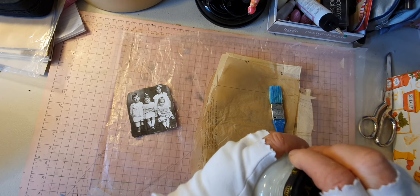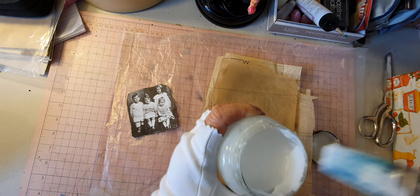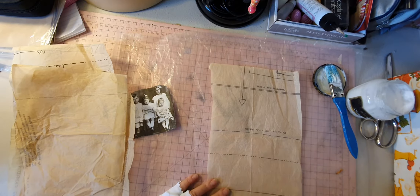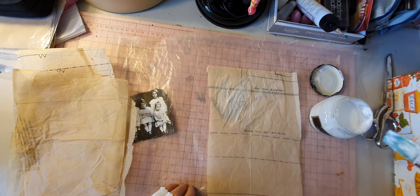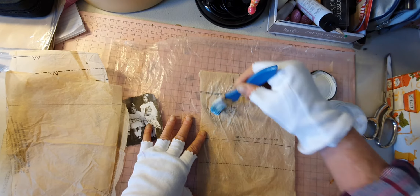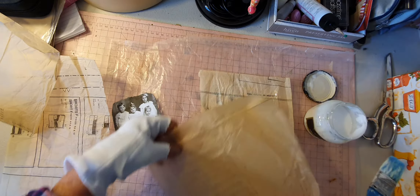I've got some PVA glue and I've added just a little bit of water to it — not much, just so that the consistency is still runny but not too thick. I'm using just an old brush that I've had for ages that I only use for PVA glue. I've cut these into a size that's going to be pretty cool. You've got to have some plastic sheeting underneath that the glue won't stick to — I've used an old bag from a cereal box; those bags are pretty good.